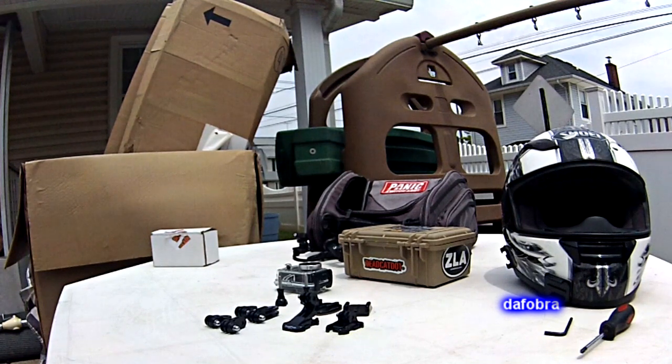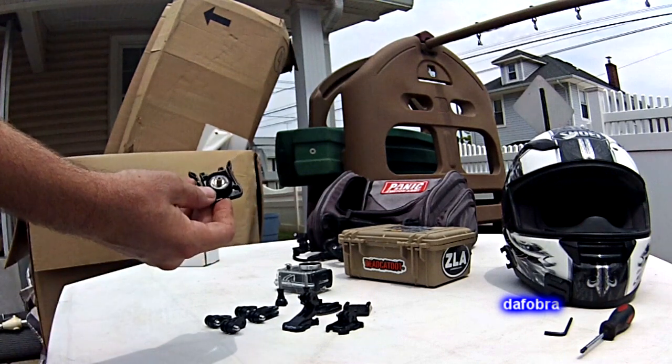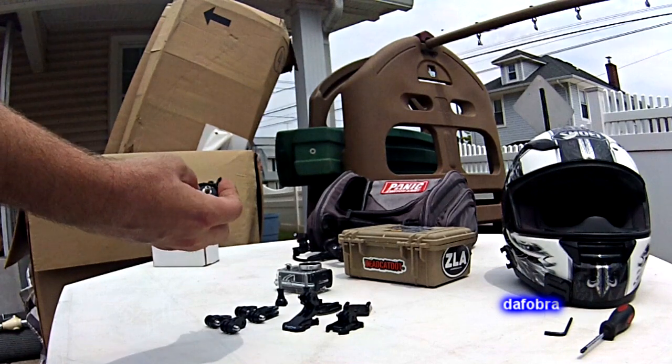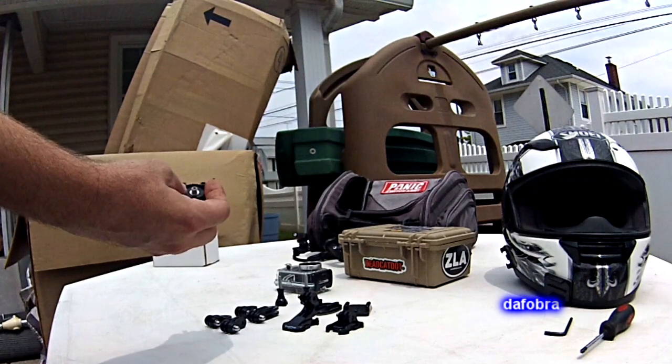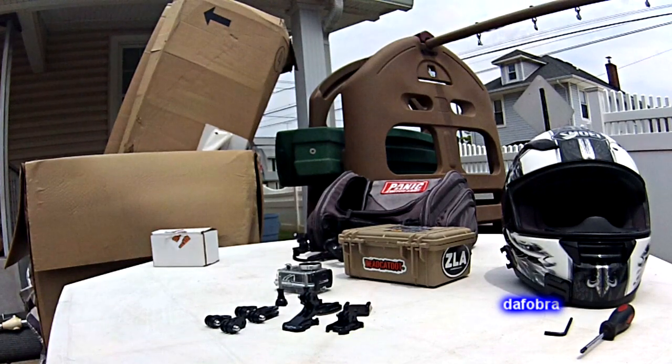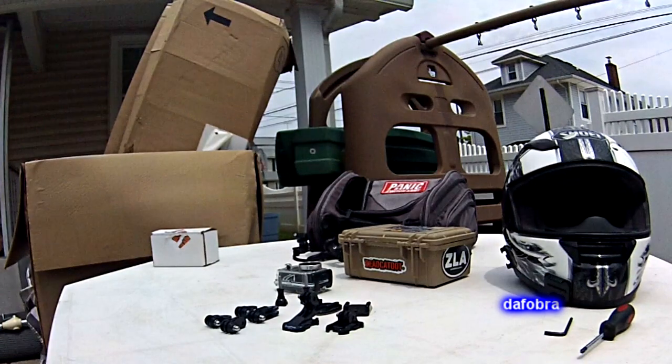Prior to having a GoPro, I ran the Drift series of cameras — more specifically a Drift Ghost and an HD 170 Stealth — both mounted the same way. You had this type of clip here which would lock in with a ratcheting mechanism, and you could align the angle. Between that and the rotatable lens, you could get just about any angle to match any contour of any surface you were mounting it to.